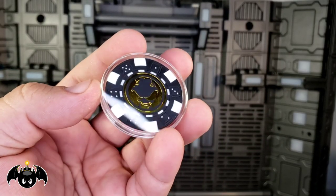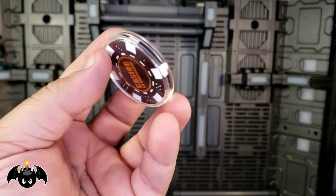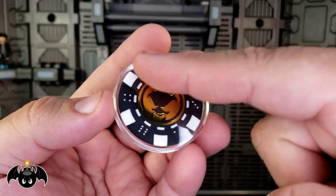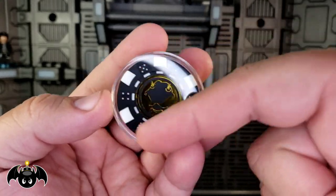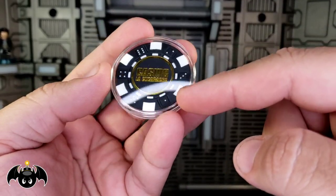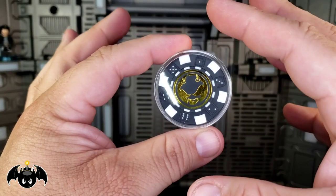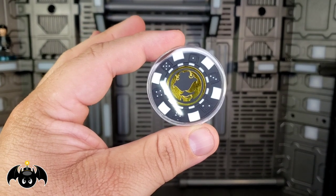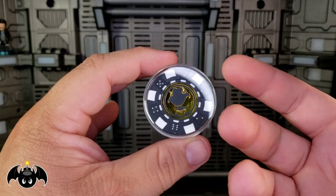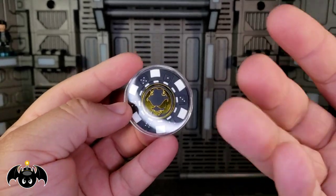In addition to the cards, we actually do get an official poker chip, which I think is super rad. It looks really nice — got the Mezco emblem, little dice emblems around the rim, and a nice little clear case to keep it protected. The Casino La Cucaracha branding is on the back. This is the kind of swag I really enjoy. I'm very picky about the extra stuff we get with figures — sometimes it's worth it, sometimes it's not — but with this particular box, I think it absolutely is worth it.